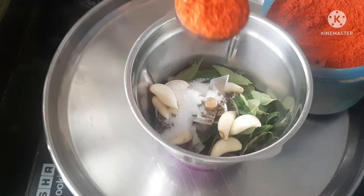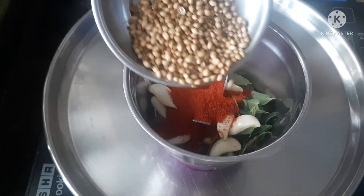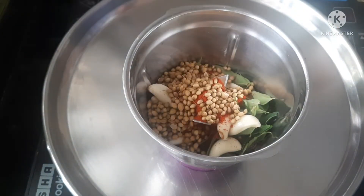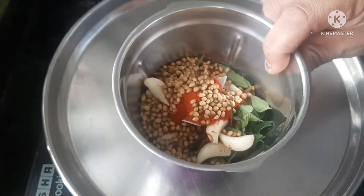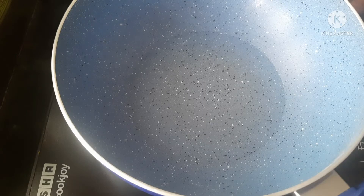Add 1 tablespoon of salt and 2 tablespoons of chili powder. You need a half tablespoon. You can add your whole sauce. Mix all the ingredients together so that you can add the olive oil.